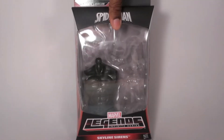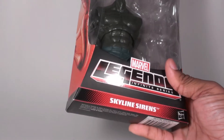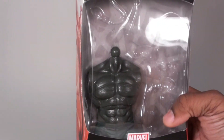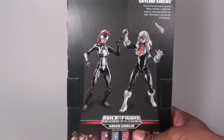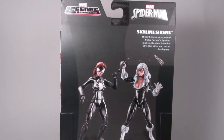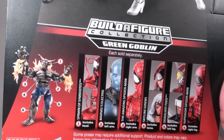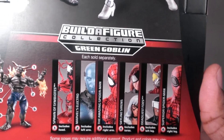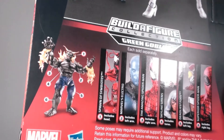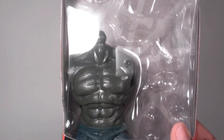First thing I'm going to talk about is her packaging. Just like in my Carnage video, stupid box. She's a Skyline Siren, her and Spider-Woman. But just like in my Carnage video, it doesn't mention it anywhere that she's actually Black Cat. You pretty much just have to either look at this figure and like it and want it, or just know that it's Black Cat. Each one of these toys in a series comes with a certain body part to combine into Green Goblin. This one comes with the torso — she and Spider-Woman both come with the torso.